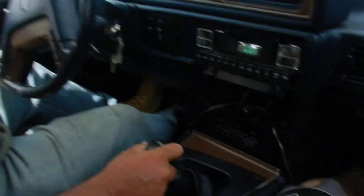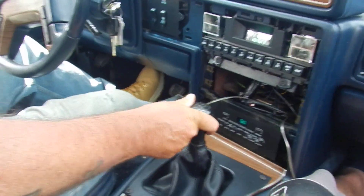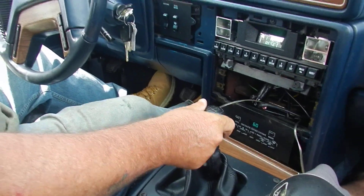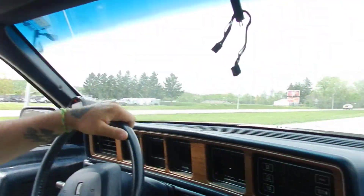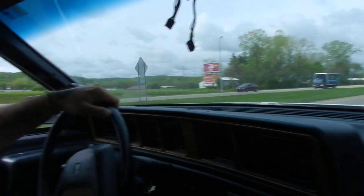Go ahead and get a shot of these gears here. That's right, Greta is on the road. This car — what can I say? It's been a long journey. I want to give a shout out and big credit to the cameraman, my brother, Ninja Nick, for doing all the wrenching.